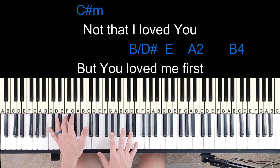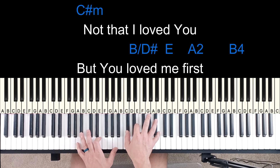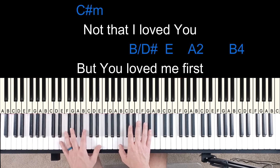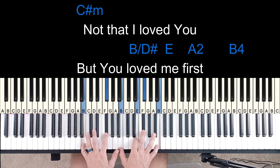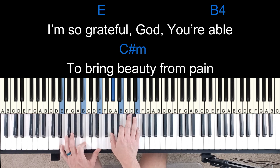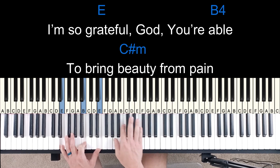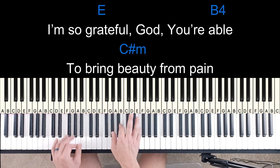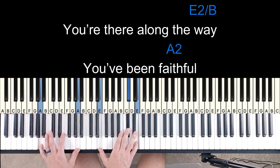So that's kind of what it is. And then it jumps — so 5 over 7, to a 1, to a 4, and I add that 2 in there. Not that I love you, you love me first. And it builds. Back into the chorus. At this point the whole band's in, and then this lead line — I'll jump up to octaves. God you're able to bring beauty from pain. You're there along the way. You've been faithful.